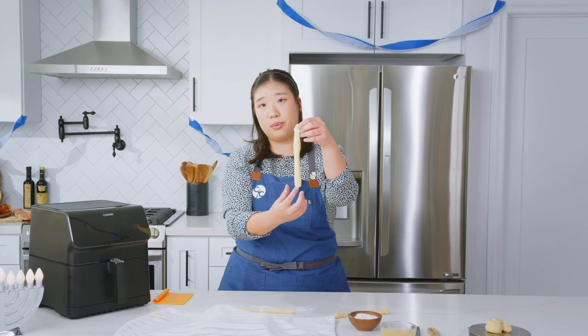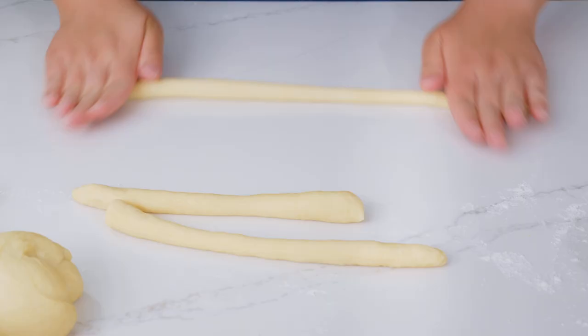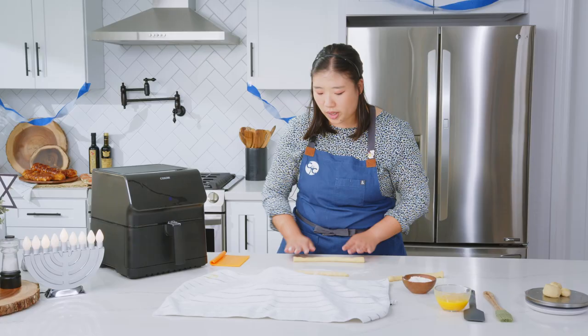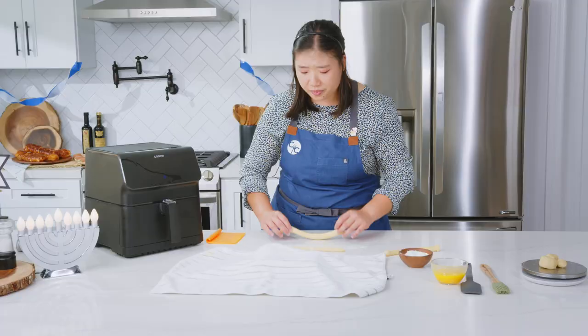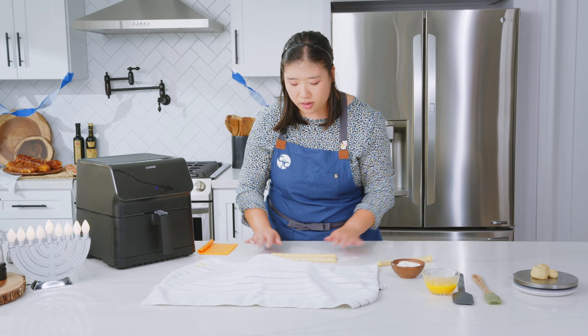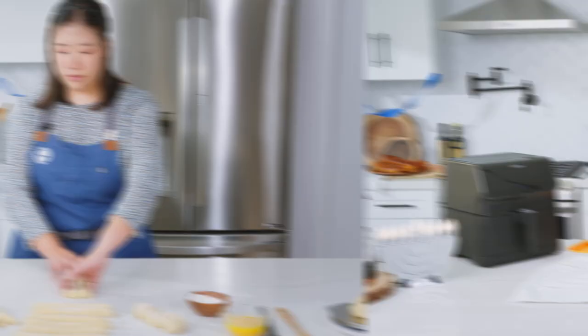It's a little bit warmer in California, so the dough is already starting to proof. We want to work a little bit faster. If the ropes are not completely even in width, that's okay. We will be working — as in playing — with this dough. You shouldn't play with your food, but if it's challah bread, I think it's okay. You just want to do your best to make sure your ropes are even, and if they're not, you can just cut it and it'll be fine.